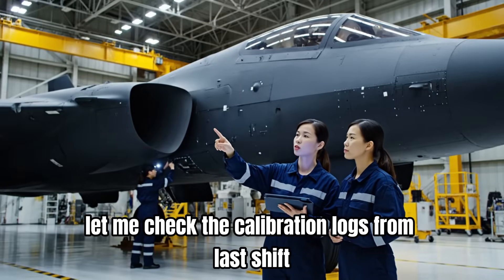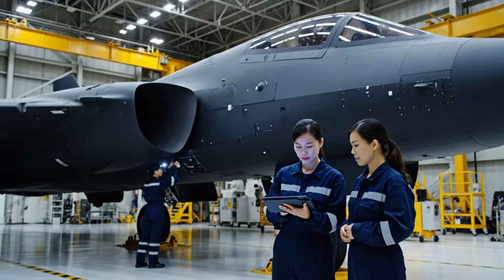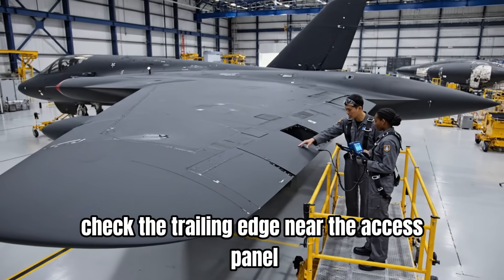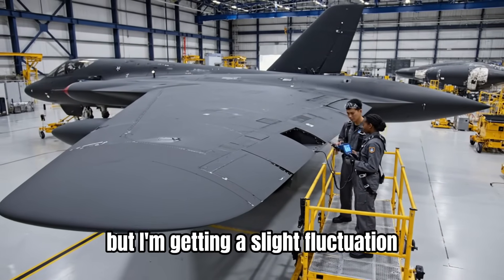Let me check the calibration logs from last shift. The waveform looks stable here. Check the trailing edge near the access panel, but I'm getting a slight fluctuation.